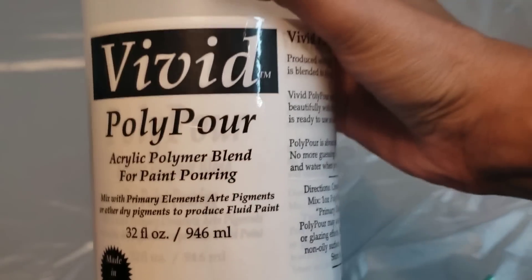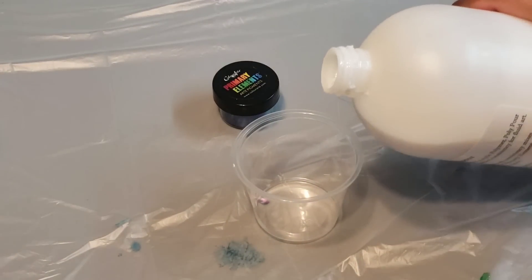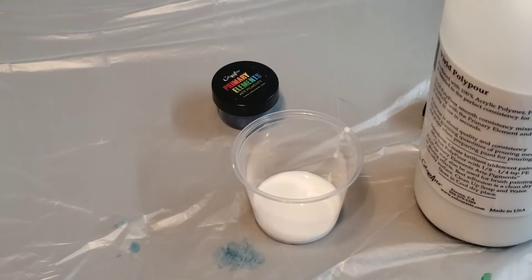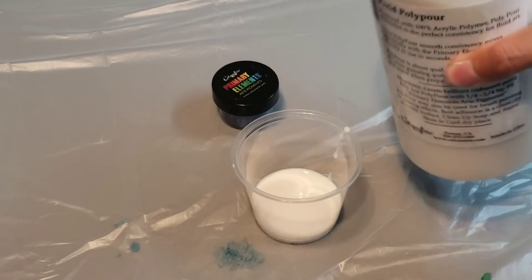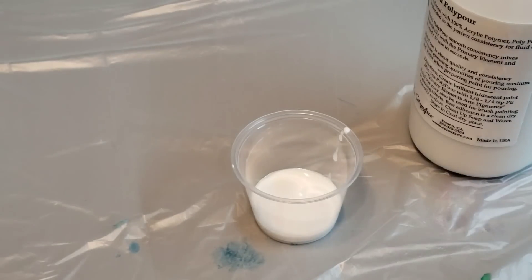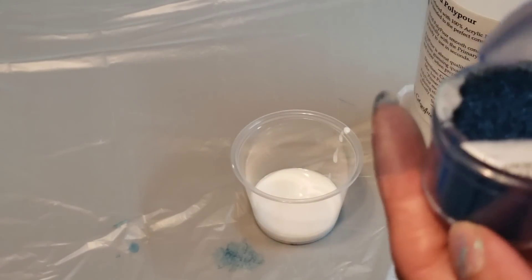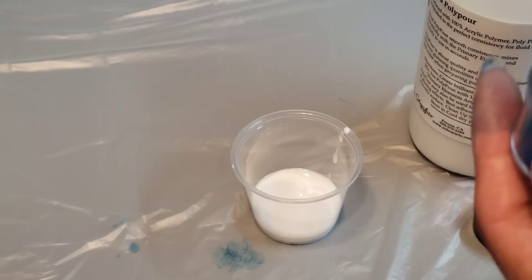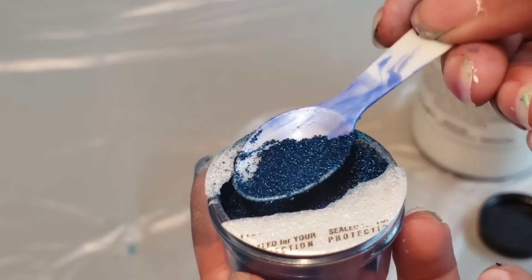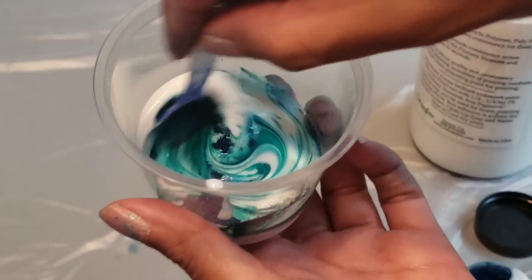So I just wanted to show you guys real quick what I do. Here is the Polypore, and the instructions are on the side. You're supposed to put about an ounce of Polypore. My light went off — okay, a little bit more. Then I'm using this one here: the Mystic Blue, and it comes with these little spoons. All of the Primary Elements are in my Amazon store if you want to check them out. You do not need a lot of pigment at all — just that much. Watch what happens when I put this in here — I'm just going to dump this in and stir.